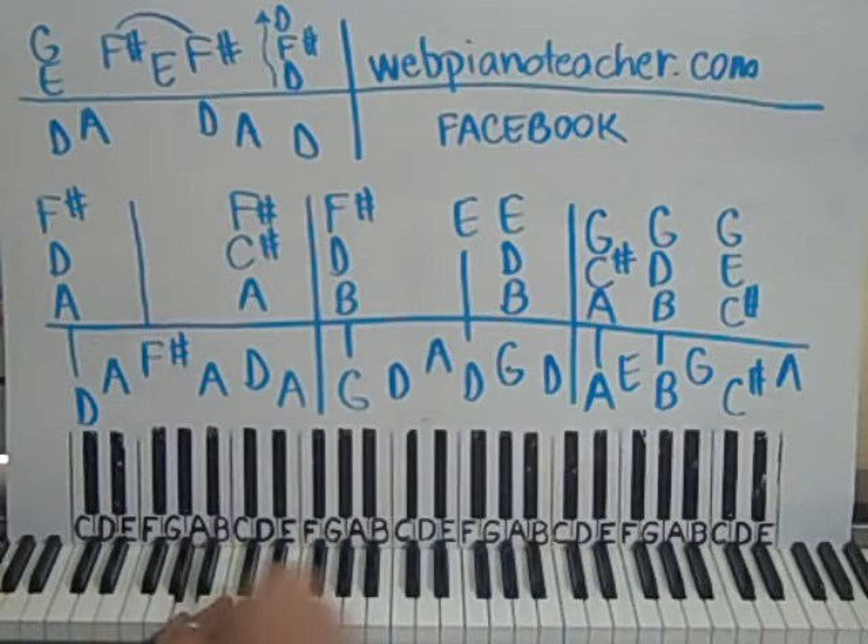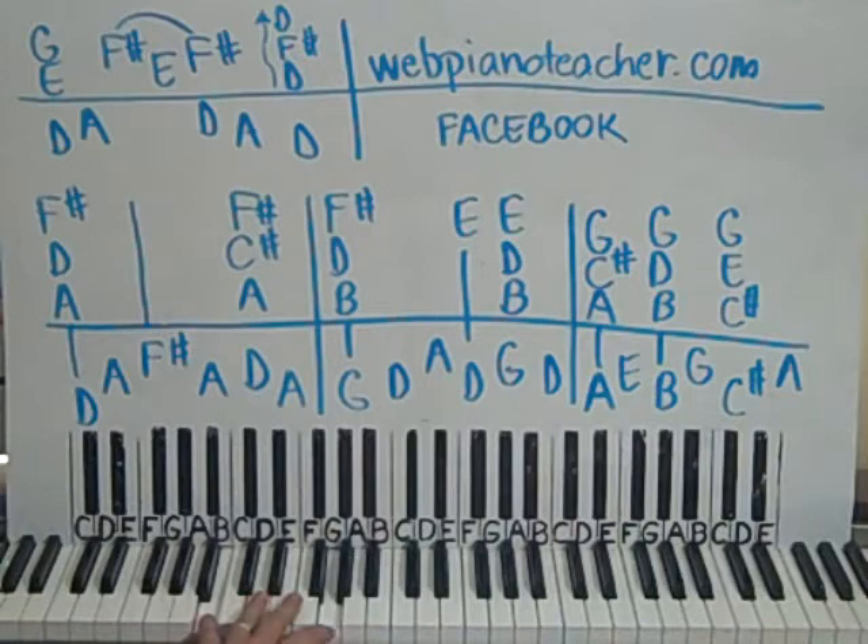Left hand we have A — here's middle C so we're down here — up to E. Change your pedal. B, up to G. Then change your pedal. C sharp, up to A. Hands together: together, left, together, left, together, left.